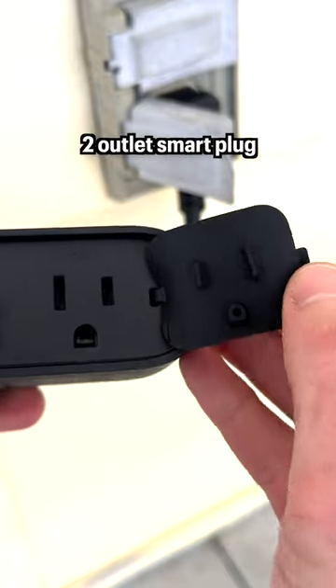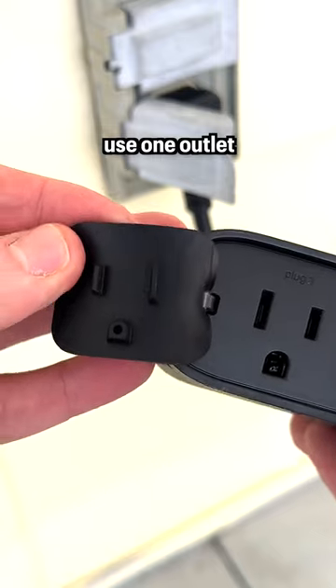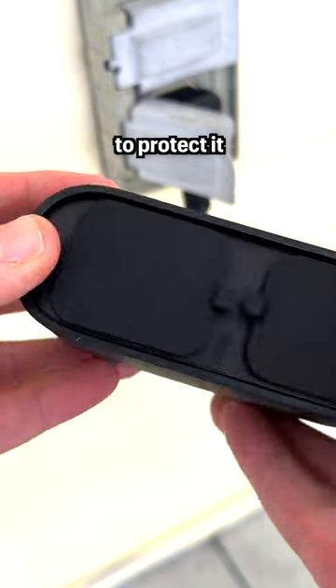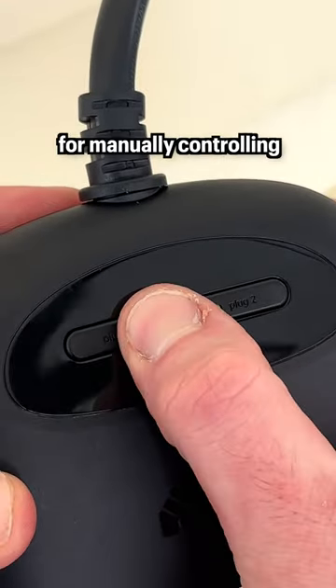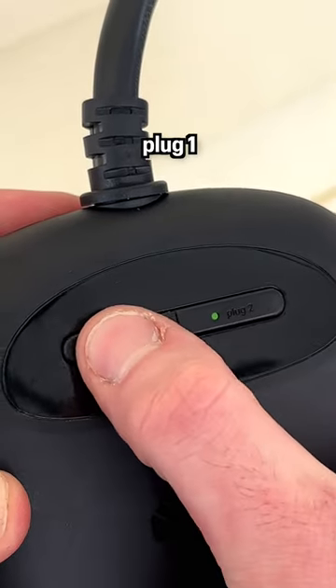This is a 2-outlet smart plug with individual outlet covers, so if you only want to use one outlet you can cover up the other one to protect it. There are two physical buttons on the top for manually controlling the power of each outlet individually — that's plug 1 and plug 2.